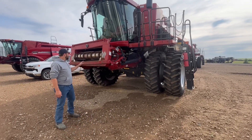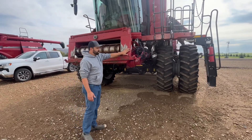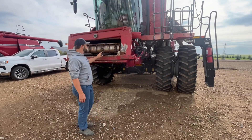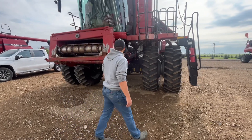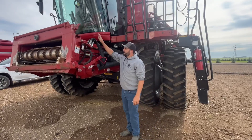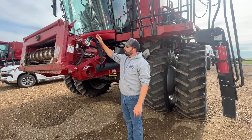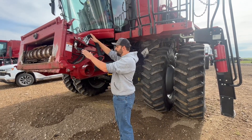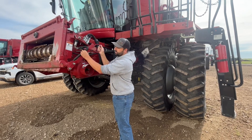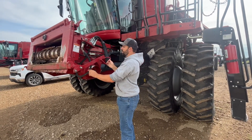Starting at the front, we have the feeder house. This whole housing is called the feeder house. Your feeder chain takes the crop inside. Over here we have the hydraulic connection that attaches to the header of the combine. We have our electrical connection, and these are the storage areas. This lever is for connecting and locking your header onto the combine.